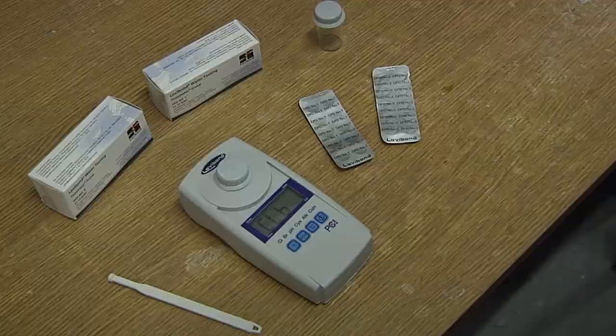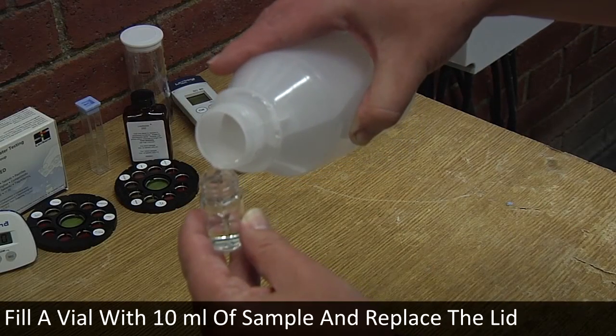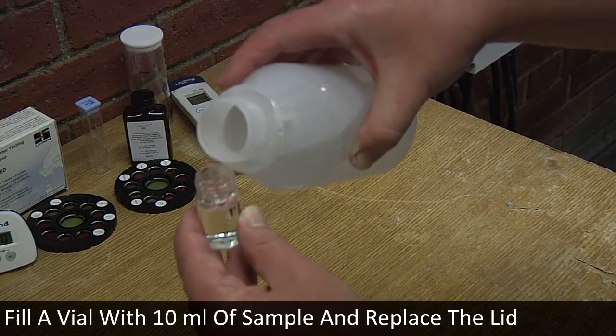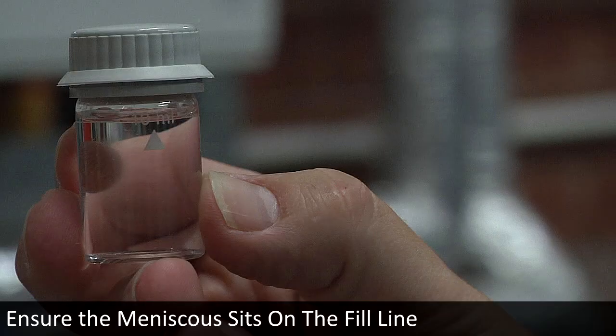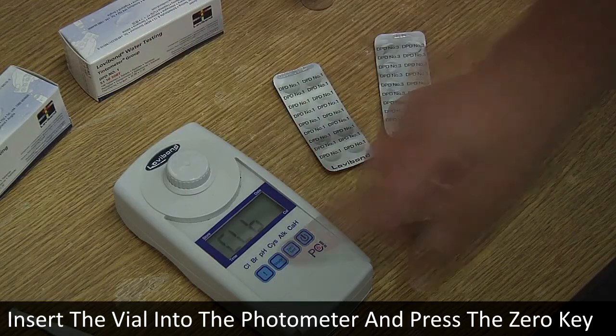Fill a clean dry photometer vial with exactly 10 millilitres of sample and replace the lid. Ensure the meniscus sits on the fill line. Insert the vial correctly into the photometer and press the zero key.